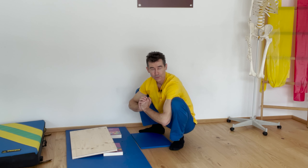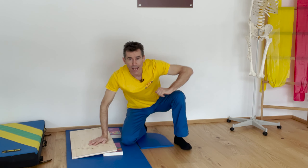Viel Spaß beim Üben jetzt und schreibt es mir in die Kommentare, was euch gefallen hat, was ihr sehen wollt. Teilt das Ganze, liked es und bis bald. Euer Hayo. Servus.